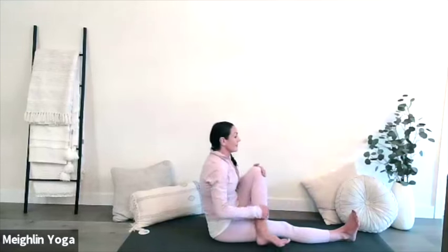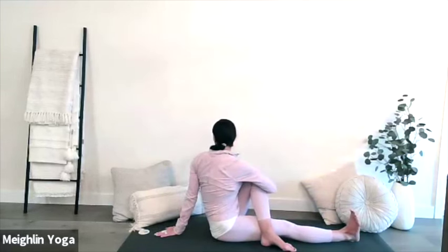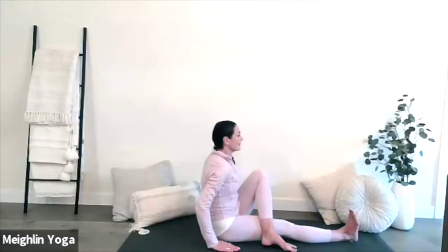Bring yourself back up and now draw your left knee in towards your chest, wrapping your right arm around your left knee. Lift up through the crown of your head and as you rotate your torso towards the left, press firmly down your left hand into your mat. This will help to lengthen the spine.